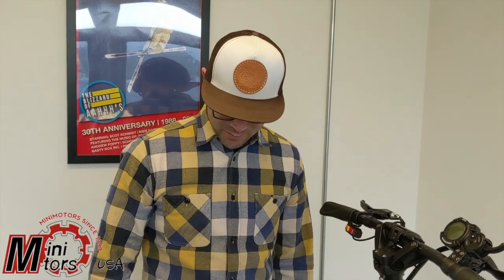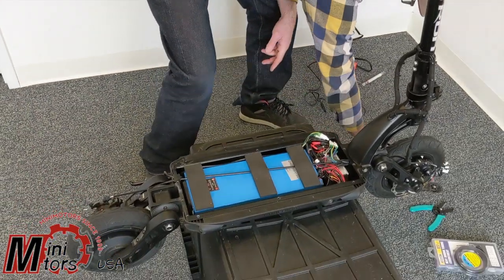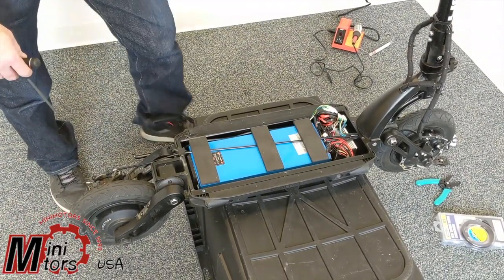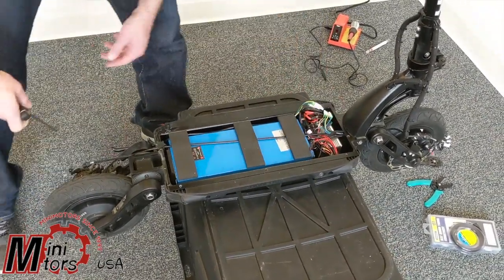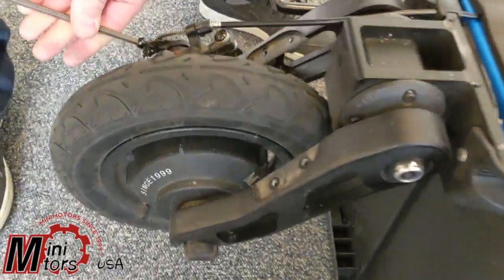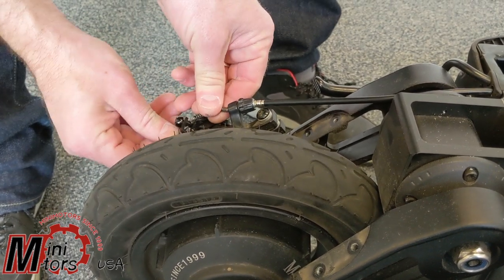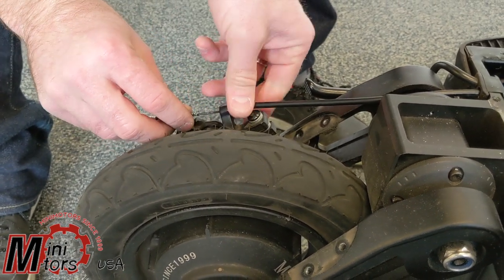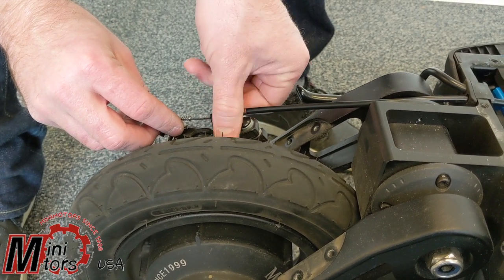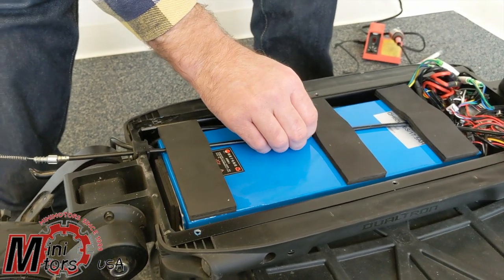The first step in fixing the motor controller is to make a little bit of room up here. We're going to do that by unplugging the rear brake and moving the brake cable out of the way. With a 5mm ratchet or a 5mm Allen wrench, we're just going to pop this off and unscrew the brake from the caliper.